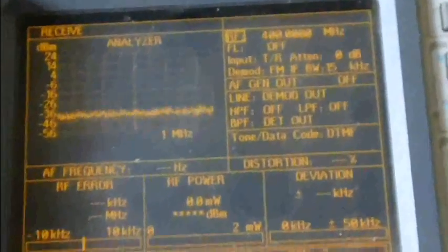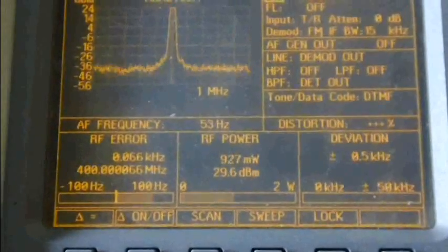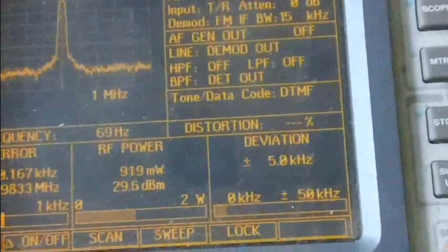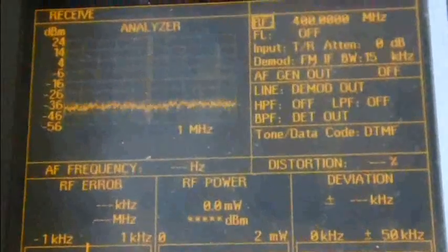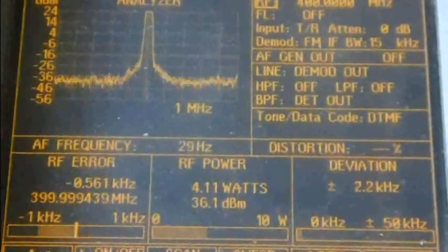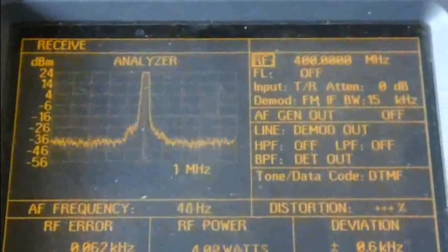For transmit on 400 MHz, it's almost 1 watt — 933 milliwatts at low power. Frequency error is 64 Hz off, which is still pretty good. Deviation is about 5 kHz — pretty good. On high power, it's around 4 watts — 4.08 watts, which is good for the low end of the UHF band at 400 MHz.